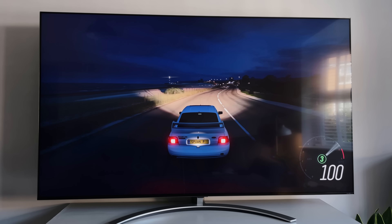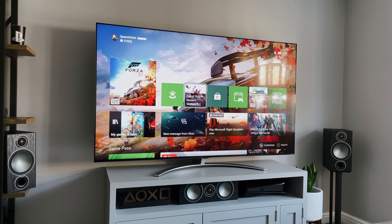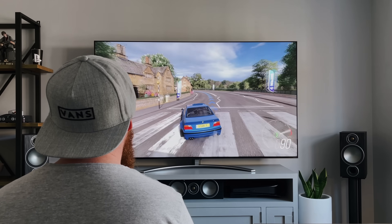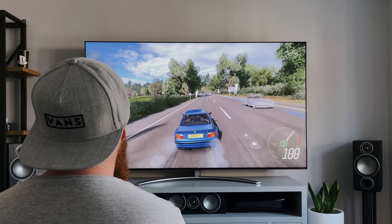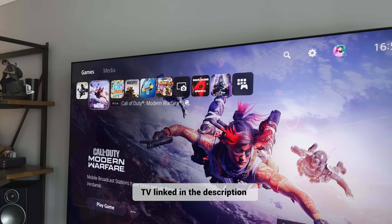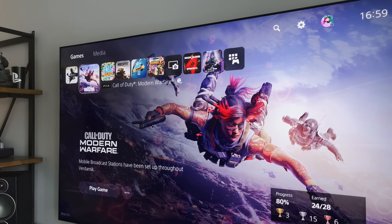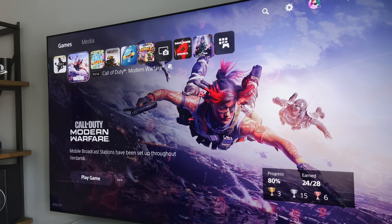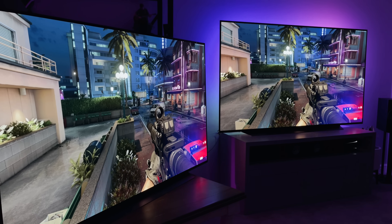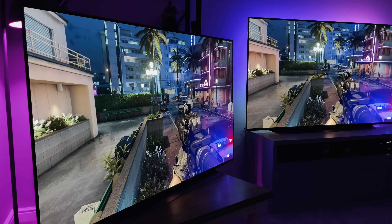So in summary, the 2021 QNED Mini LED TV is really, really impressive. It's got an 8K resolution, HDMI 2.1, full array local dimming, decent viewing angles, and no risk of burn-in if that's something you're worried about. For an LCD, I'm very impressed with the QNED 99. I've dropped a link in the description to check it out — it lists the full specs, prices for your country, and it's available in 65, 75 and 86 inches. I was also considering doing a comparison of this QNED against my OLED and maybe a different LCD — let me know in the comments if you're interested.